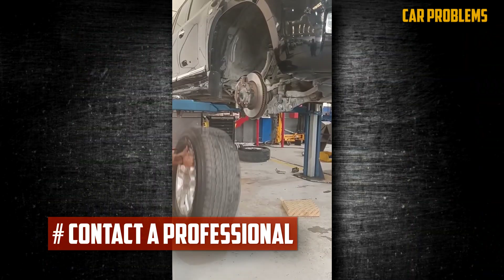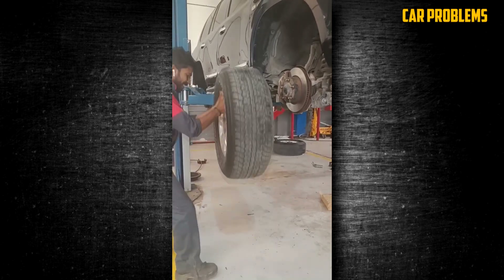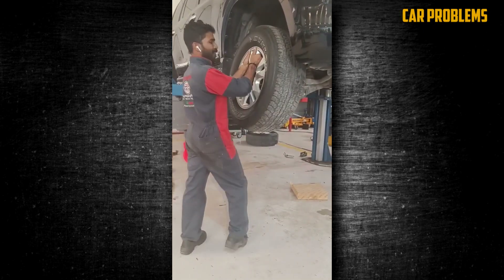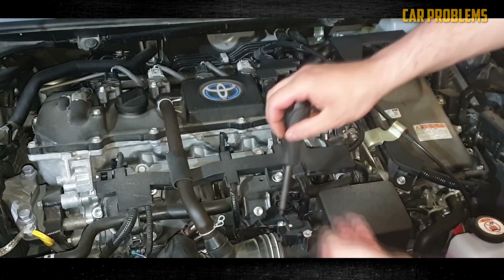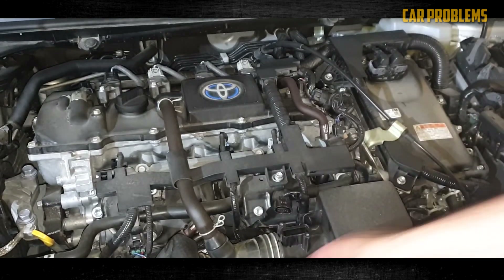Contact a professional. When all else fails, it's time to seek professional assistance. Due to their access to more sophisticated diagnostic equipment than you likely have at home, your neighborhood auto repair shop can determine what is wrong. Find a trustworthy mechanic in your area and request a consultation. You might wonder why you didn't just take this route in the first place given the cost of the repair.